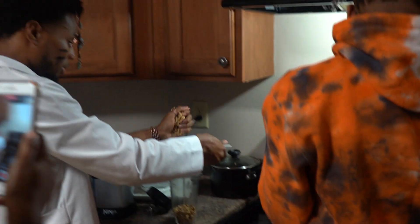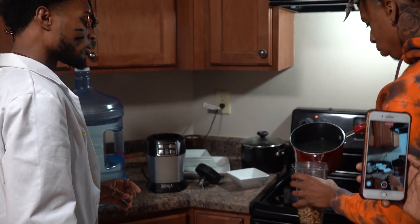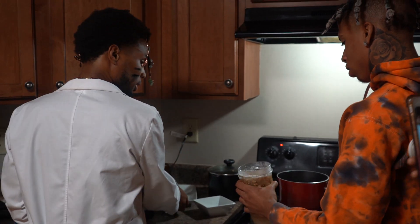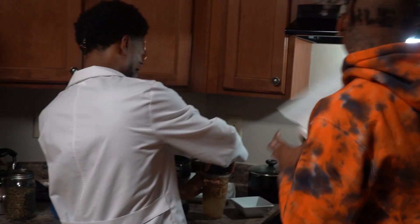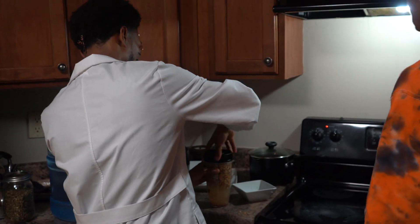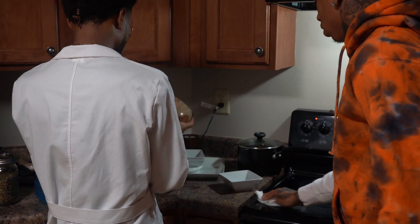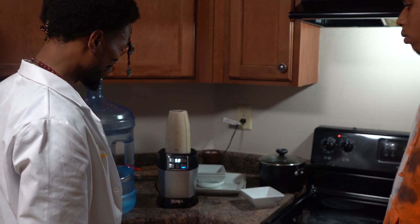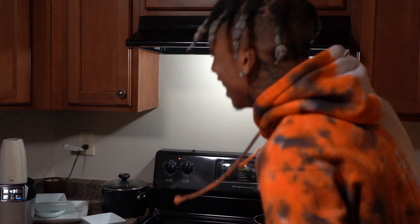I'm gonna take this here. We're already stirred up — see? I'm gonna put it up in there. Let's pour it on in. That's real good. I'm gonna put this on here — we're about to blend this thing on up. All right, let's go!